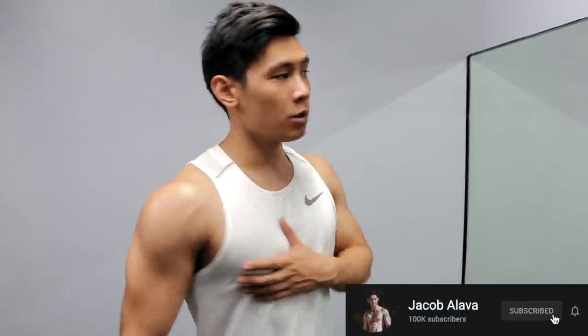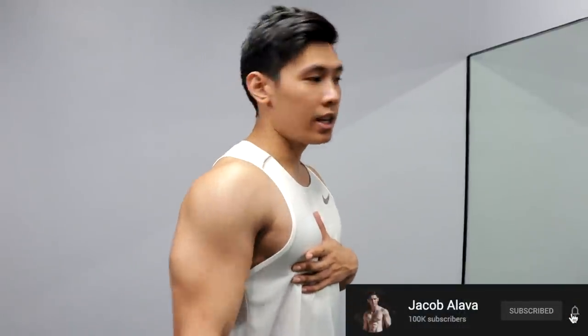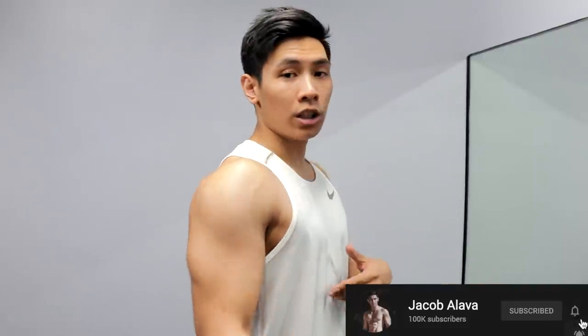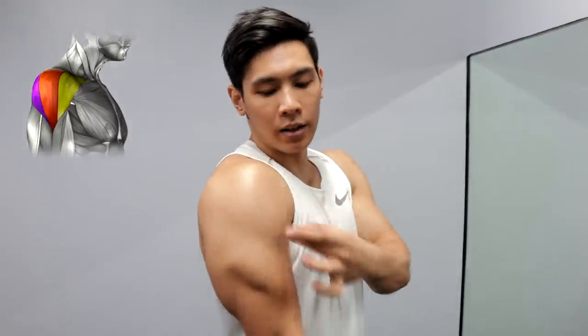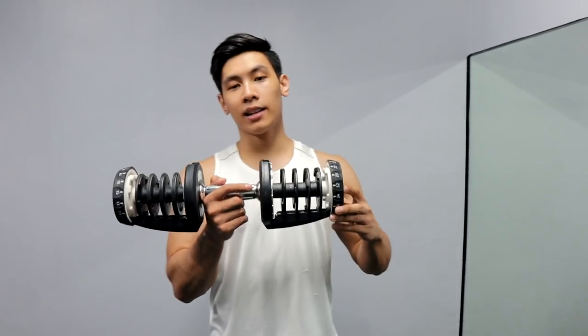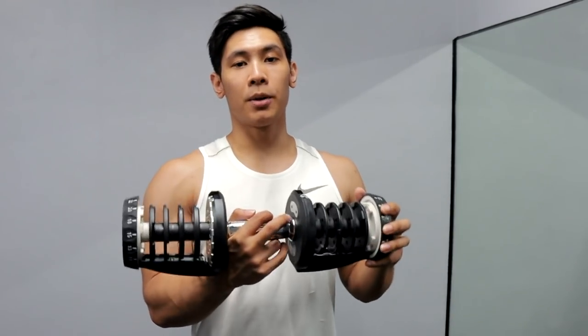Ngayon, shoulders naman ang katarget natin. So bago tayo pumunta sa shoulder training, I just want to talk about the shoulder. May three parts yan — the front part, the middle part, and the rear delt: anterior, and medial or lateral. So for the dumbbells, gagamitin natin flexi-click dumbbells from Burtz Gym Essentials. Kung gusto nyong mag-order, link is in the description, and let's get to the first exercise.